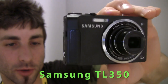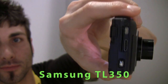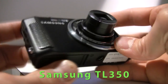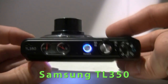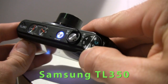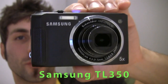It's got a high speed CMOS sensor, 1080p HD video with HDMI connectivity, as you can see right here. It's got a 5x optical zoom with a 24mm wide angle Schneider lens. Like the TL500, we've got a handy little control dial. One of the cool things about this camera is the old school analog gauges — glad they kept that, I love it. The TL350 will ship this spring for $350.